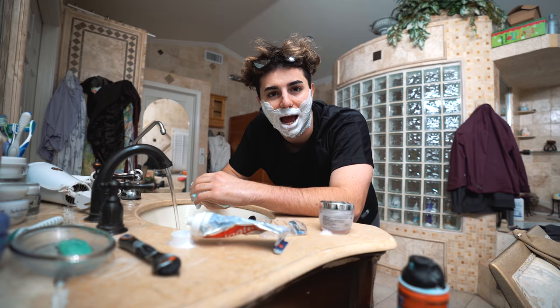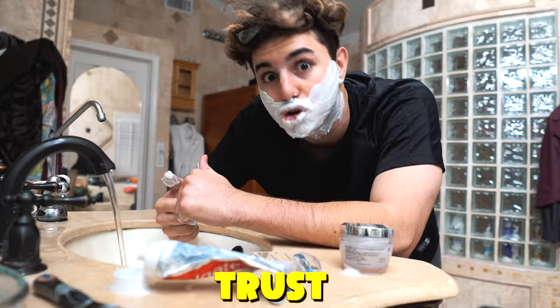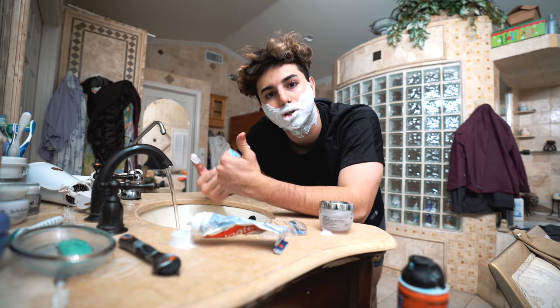As a kid, I've always been around older people and I was like, I can't wait till I start shaving my face. And they're like, nah, it's not that fun. Trust — I literally have to shave every two days. It's annoying.